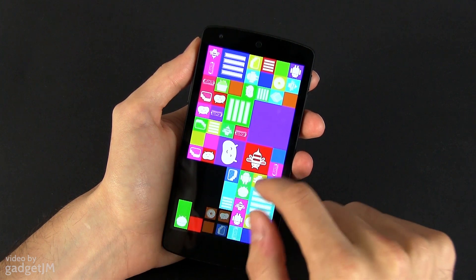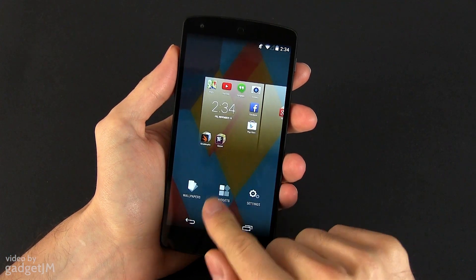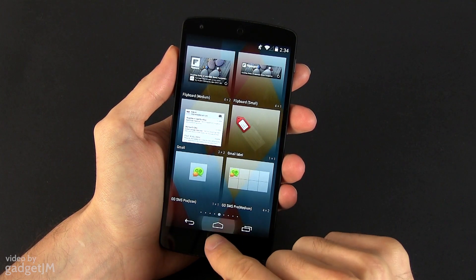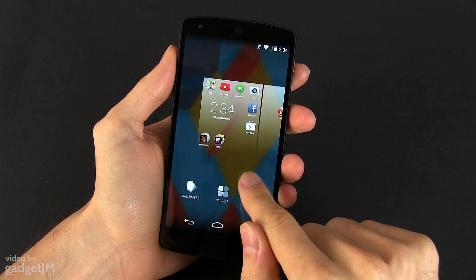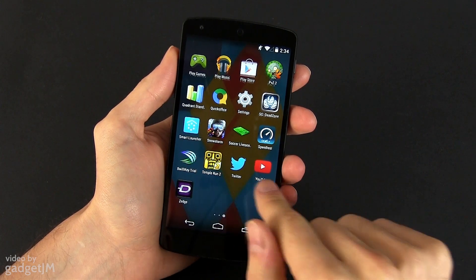With those out of the way, let's talk about this new Android version. Visually, the system UI is a lot simpler than before — more muted, with shades of black, grey and white used for most interface elements. There aren't that many major changes, but a whole bunch of subtle ones, so let's have a look.